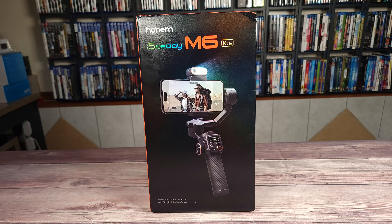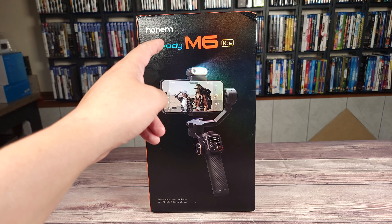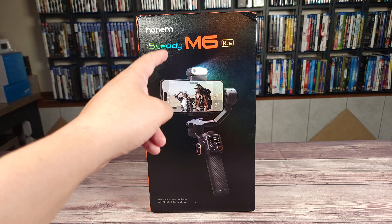What's going on everyone, today we are taking a look at the Hohem iSteady M6 gimbal with AI tracking.